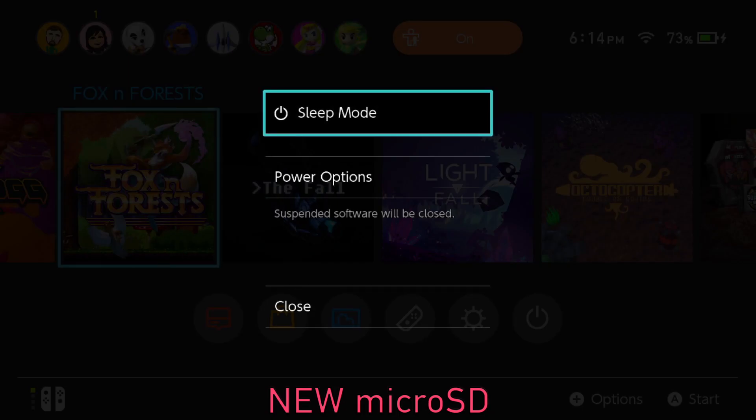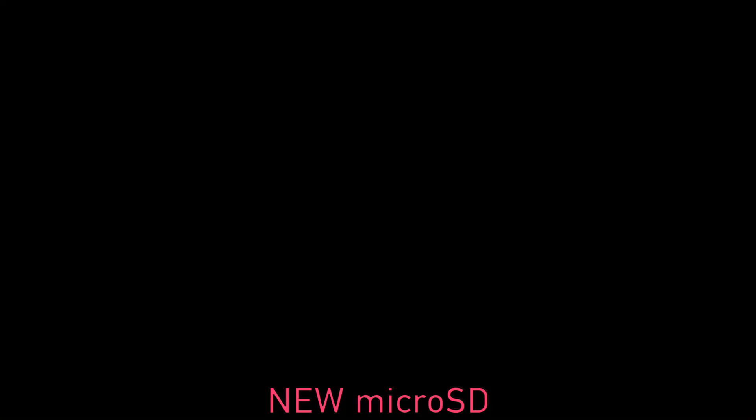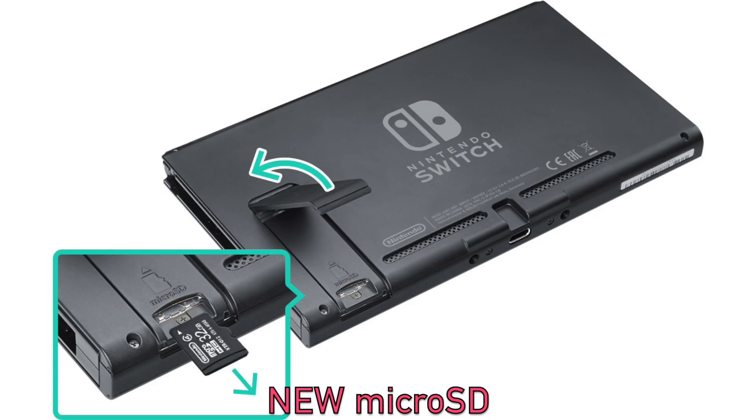Then go to your Nintendo Switch, power it off like you did before, then take your new micro SD card out of the Switch and put it into your computer.